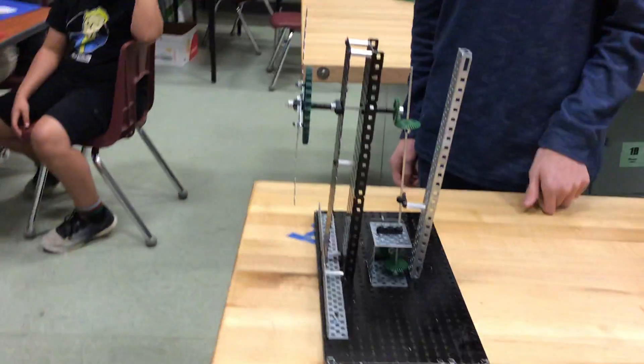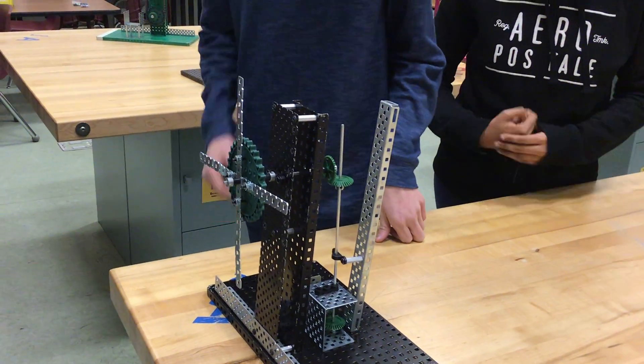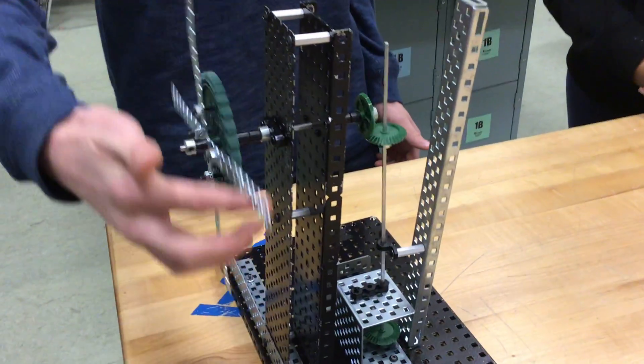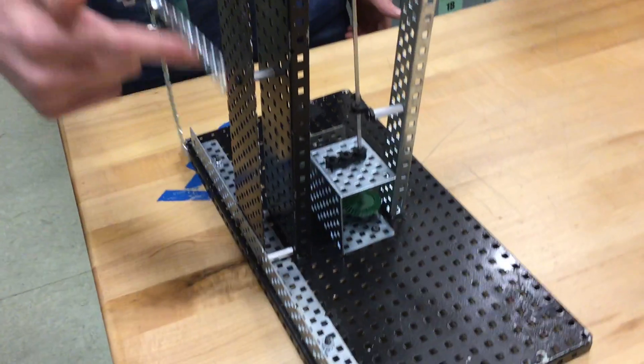We just measured and this windmill comes in under 15 inches. Let's go ahead and operate it. Wind goes in there by the rotors, and it connects to a bevel gear, and comes on down. What else does it have going on down there?